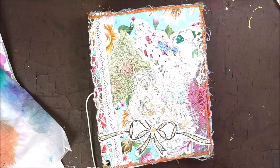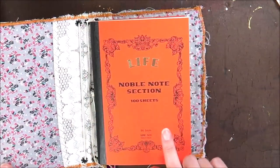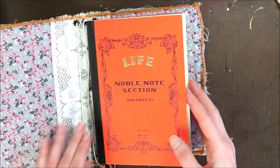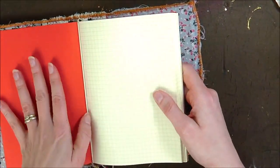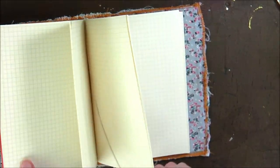It can be rough. It doesn't have to be neat or perfect. I'm going to base it on the size of this insert, which is a B6 — I've got this I can use as a guide. And as you've guessed, with all the papers I've just showed you, I'll be using those to create my insert.